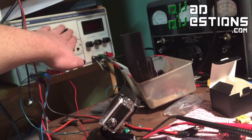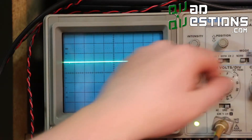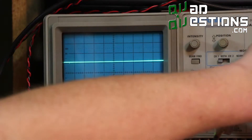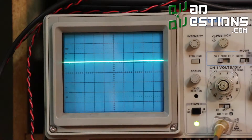When I turn on the power, the scope jumped up to five volts — just a nice clean trace. If I zoom in, you don't see any noise on that sucker. Just a nice clean DC output on this thing.